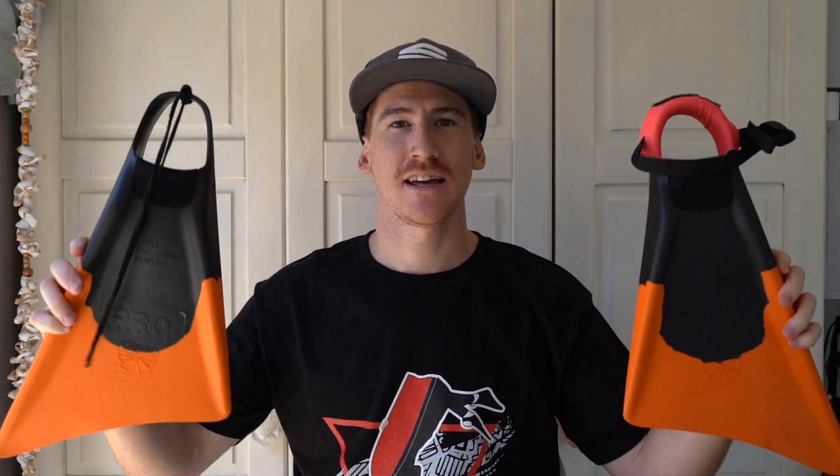Hey everybody and welcome back to another video. In today's video we are going to be talking about two separate fin tethers or fin savers — this one from Sniper Bodyboards and these are just some shoelaces. Let's get into it.